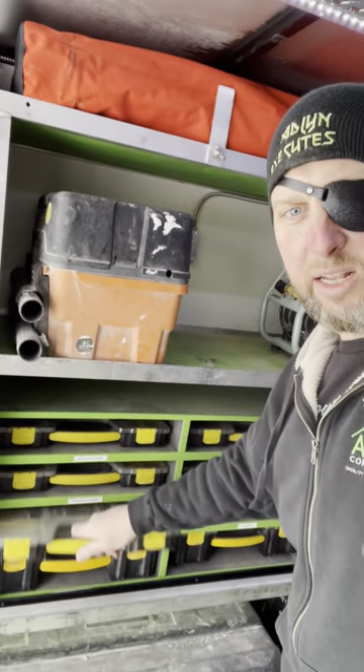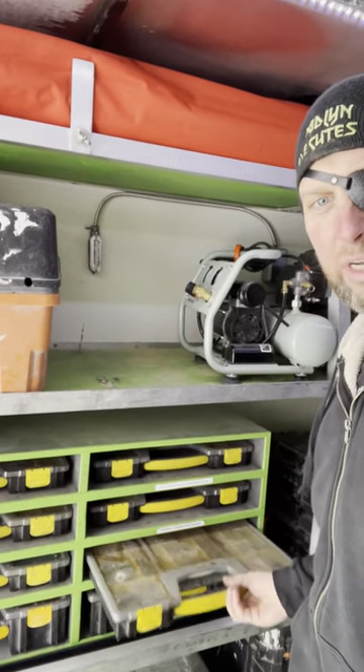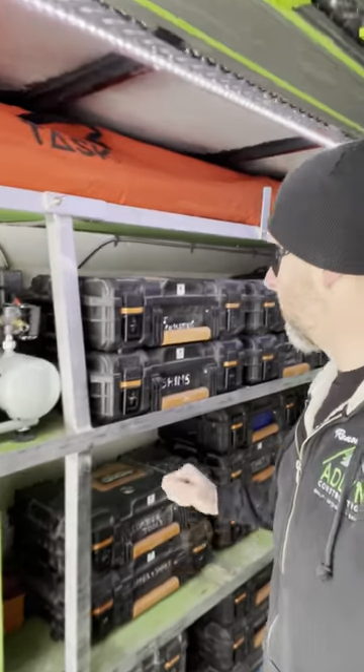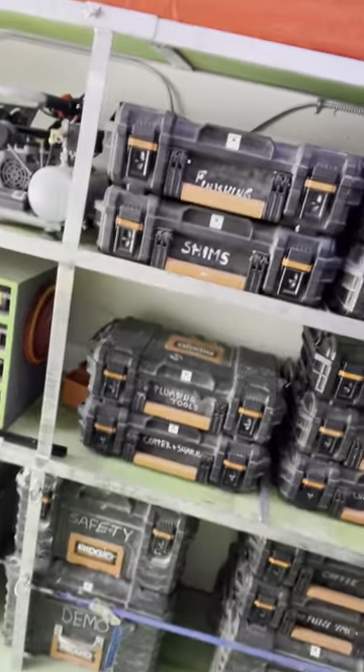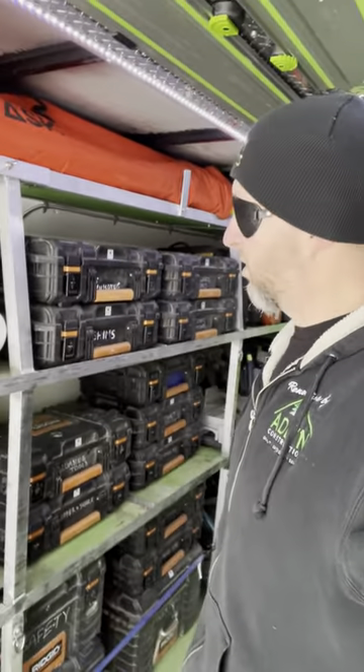We've got a vacuum, all our screws and different kinds of fasteners — pan head screws, anchors, electrical fan, electrical marats, machine screws — and a little compressor. We've got all these Rigid boxes, and the reason I'm on the Rigid platform for toolboxes is mainly the price is right.